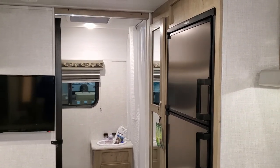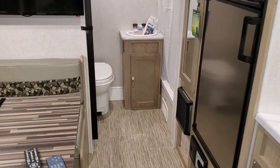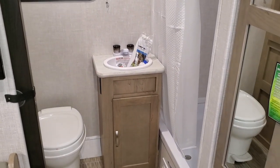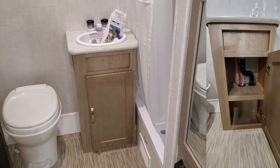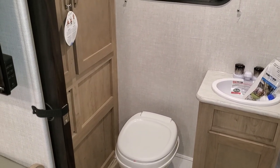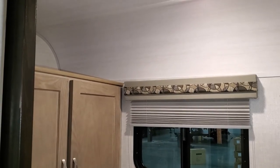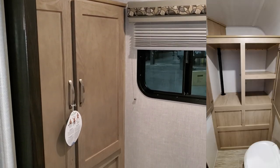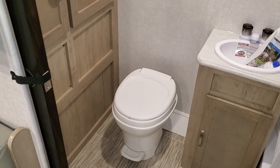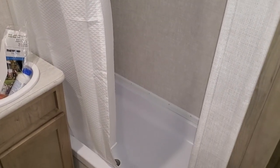The bathroom door is a sliding pocket door so you can slide that closed pretty easily. The sink area has an electric outlet on the lower left-hand side and a little bit of storage underneath. There's a foot-flush toilet, and while it's a tight area for the camera, there's plenty of room to maneuver — good cabinet space, shelf space, and a nice-size shower area.